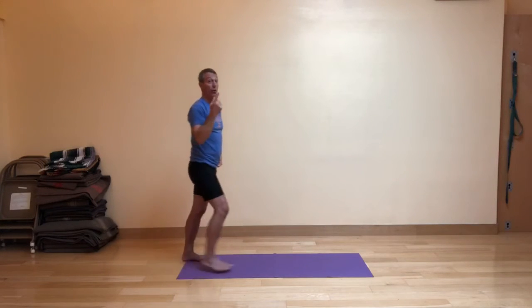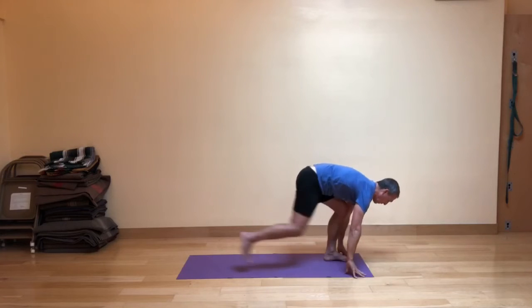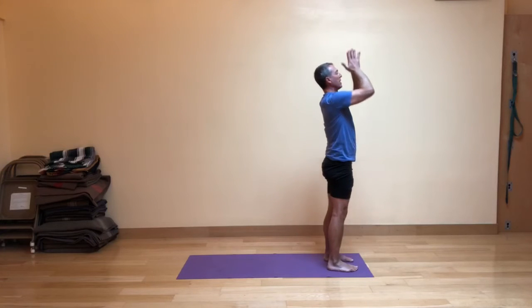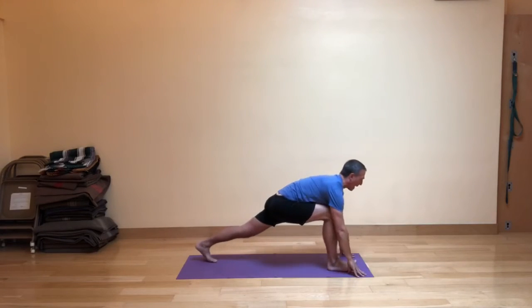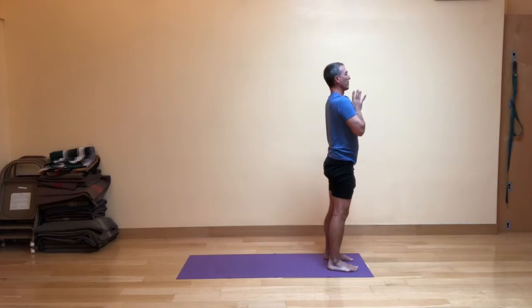Let's do the whole thing through once. Step to the front of the mat. Inhaling up. Exhale, fig leaf forward fold. Inhale to the lunge. Exhale back to the front of the mat. Inhale up, and exhale the hands down. Second leg — inhale, exhale, forward fold. Inhale, the left foot goes back. Exhale, stepping lightly forward. Inhale, strong legs. Exhale, hands in front of the heart.